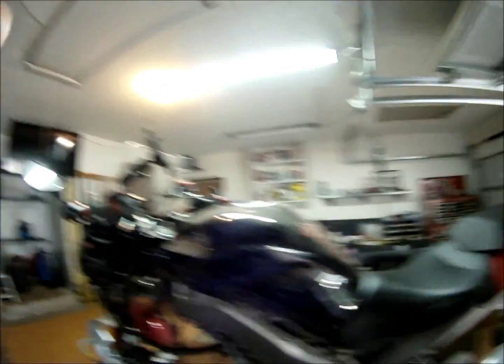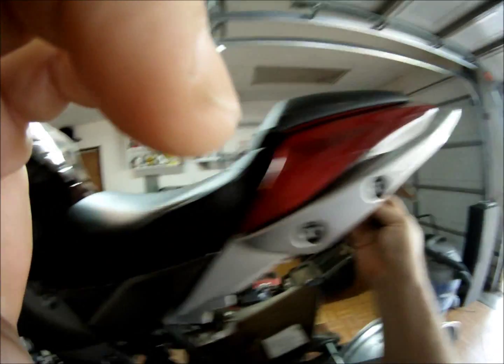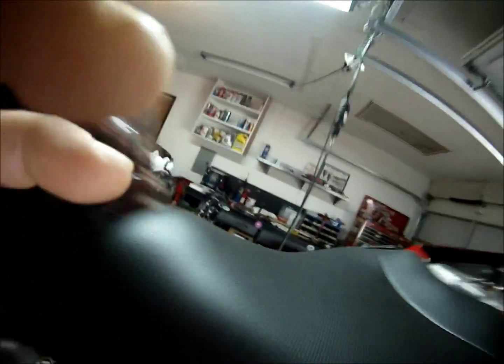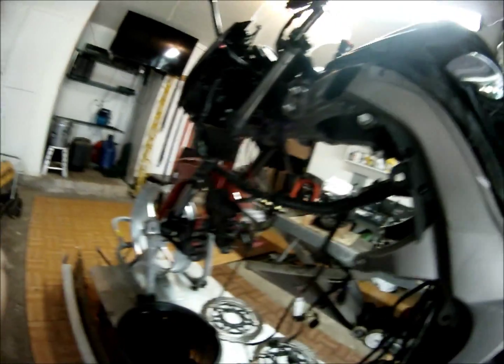If your stopwatches are ready, we'll get started — go ahead and click start. I'm gonna grab the key, put it in the back of the bike, and pull the passenger seat off. Now I've got the passenger seat off — that's step one.